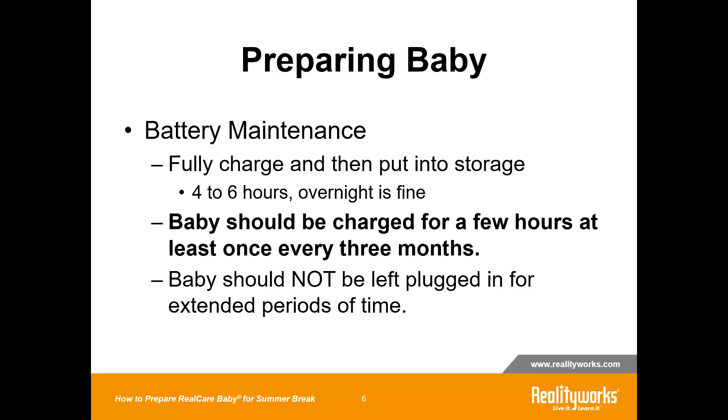At the end of this month is the perfect time — end of May, early June — charge them up fully, unplug them, put them into storage. And then at the end of August, early September, take them out of storage and charge them up again.